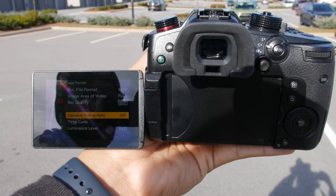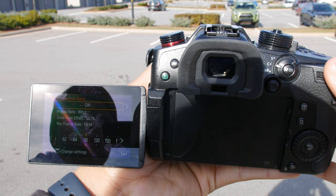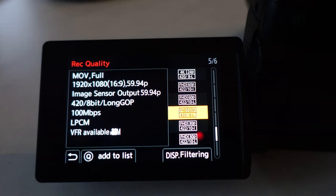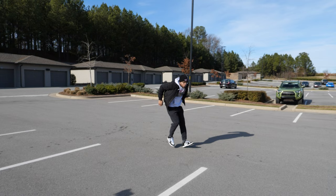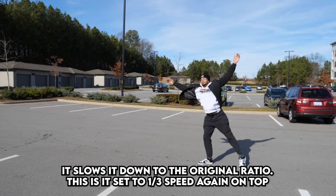Speaking of slow motion, if you go into your settings and switch on variable frame rate, you can get up to 180 frames per second in 1080 HD. Just make sure you're in a record quality eligible with the VFR format — use MOV file format and make sure the record quality says VFR available. The camera slows everything down for you in-camera so you don't have to do any editing. Note that VFR mode does not have autofocus and does not capture sound.